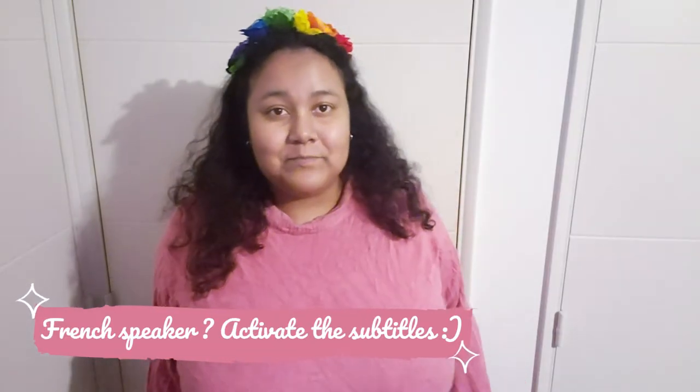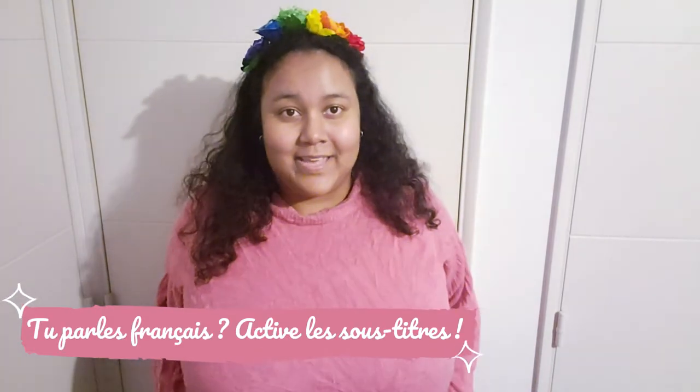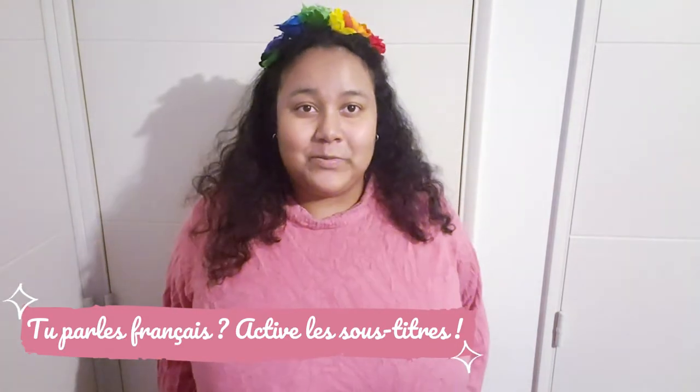Hello guys and welcome back to our channel. In today's video, we are going to make an ice cream brooch and I hope you enjoy.